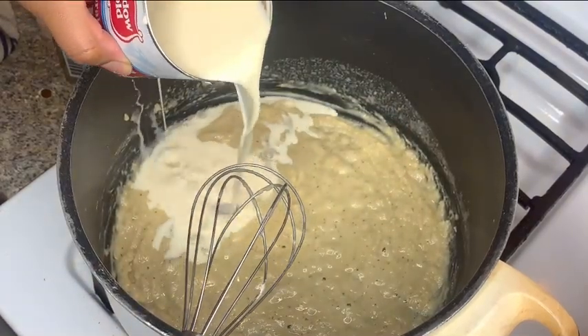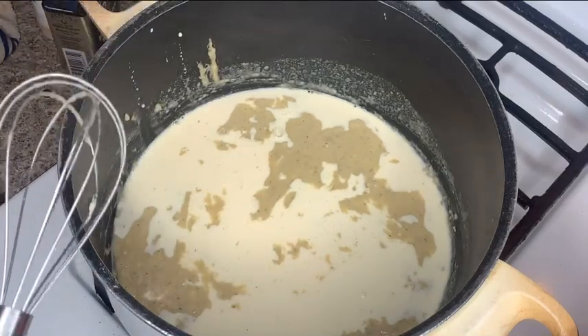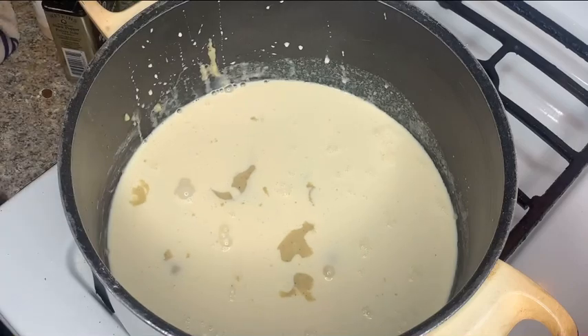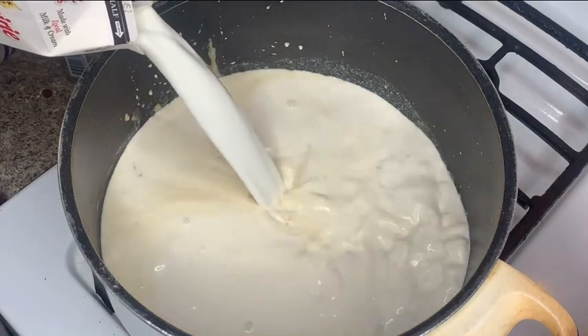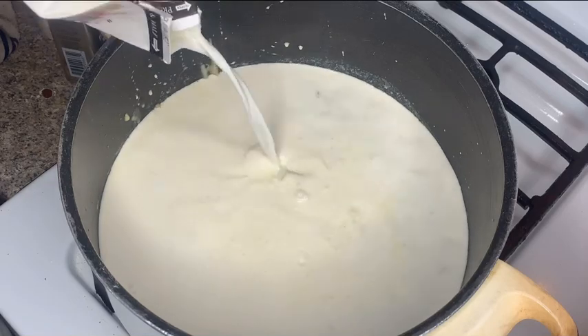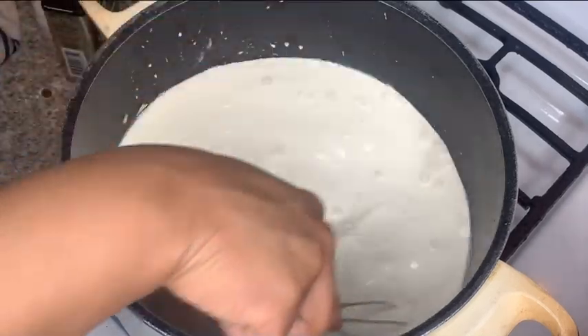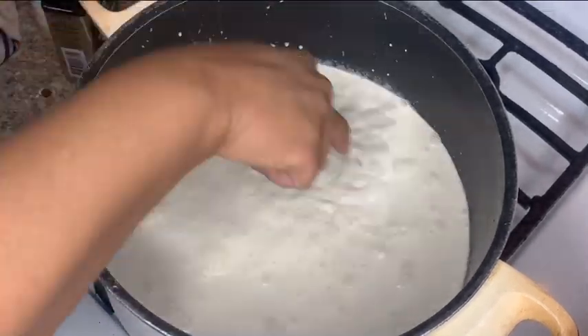I'm adding two cans of evaporated milk and then one full carton of half and half. Since I'm making this for my family, if you don't want that much just cut the recipe in half. Make sure you mix the roux with the milk very well. You do not want clumpy cheese sauce.